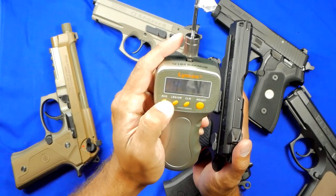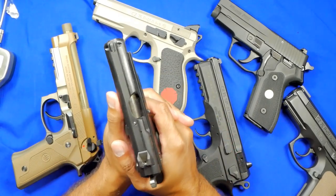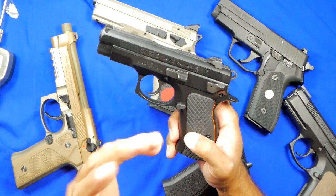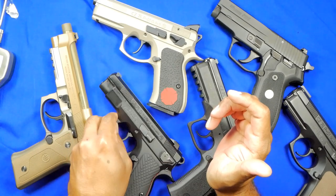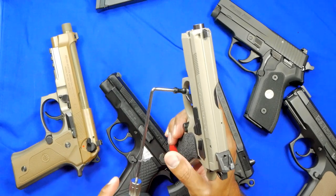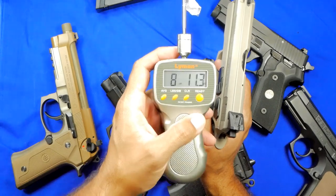A second single-action pull: four pounds 6.3 ounces, for an average of four pounds 8.9 ounces — almost five pounds, but still better than most striker-fired pistols. What this gun really needs, in my non-expert opinion, is a new hammer spring. Whether it's a 13-pound or 14-pound replacement, those hammer springs do quite a bit. For example, I'll use my P09 Omega, which is empty — it does have a modified hammer spring and fewer rounds than my other P01, so I'll use both as a comparison.